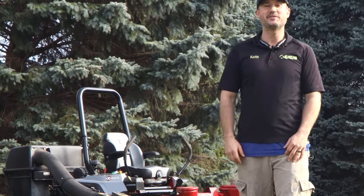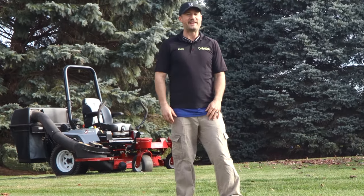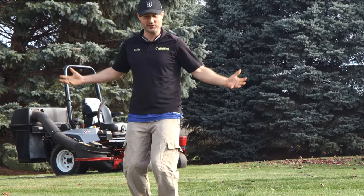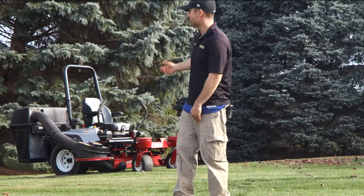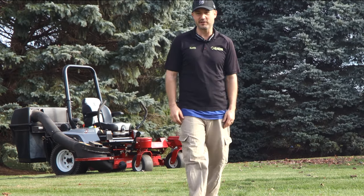Another cool thing you can do — as long as the customer's garden beds don't have rocks in there — if a customer has a bunch of perennials and lilies, I'll just raise the deck up and run over the lilies. It just sucks them and grinds them all up right into the mower, because you're supposed to cut them and remove them anyway. Just run them over with the mower — it's dope.